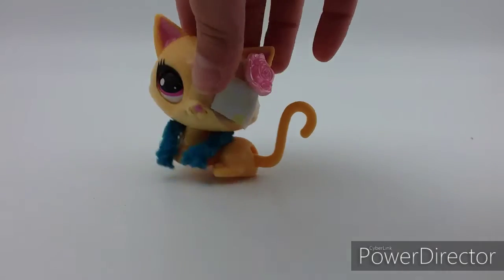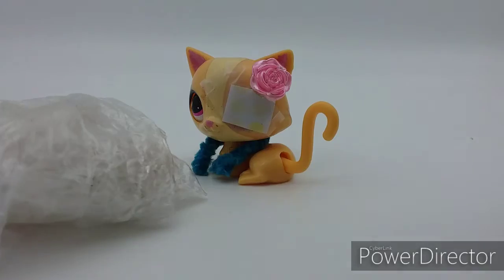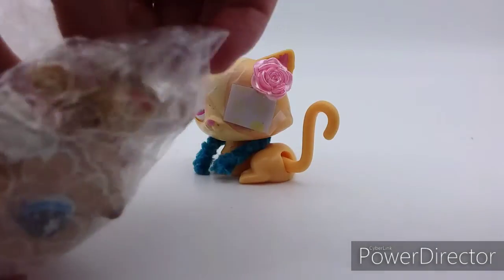And this badge that says 'First Place.' Now it's time for the LPS — let's see. Yep, it is a Cocker Spaniel!